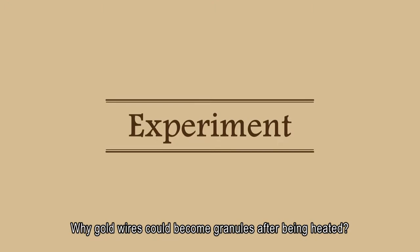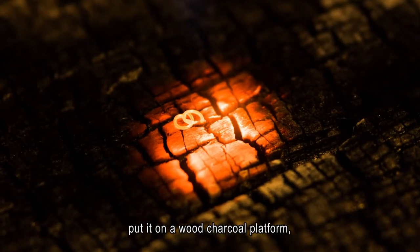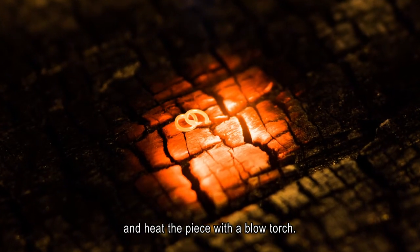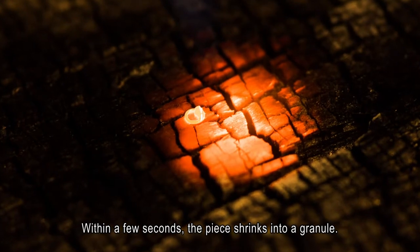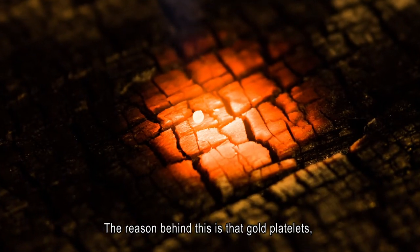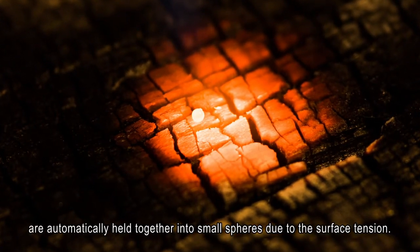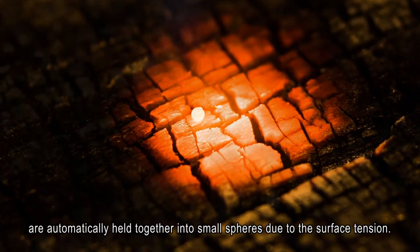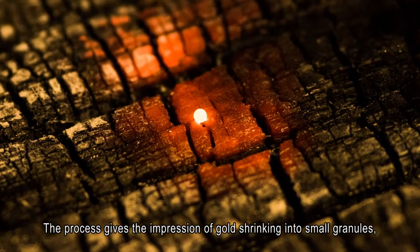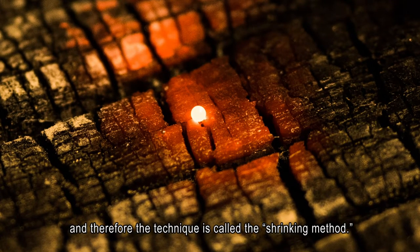Why could gold wires become granules after being heated? We could try another experiment with the blowtorch. Cut a small piece off the gold wire, put it on a wood charcoal platform, and heat the piece with a blowtorch. Within a few seconds, the piece shrinks into a granule. The reason is that gold platelets, after being heated to a certain point, are automatically held together into small spheres due to surface tension. This gives the impression of gold shrinking into small granules, and therefore the technique is called the shrinking method.